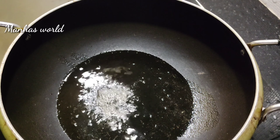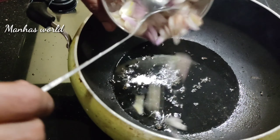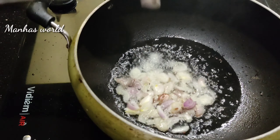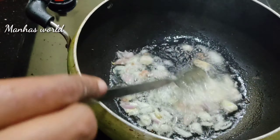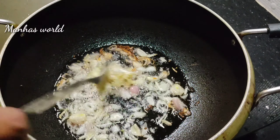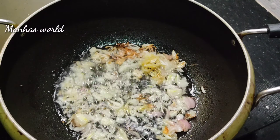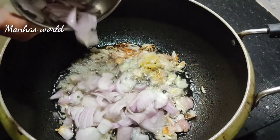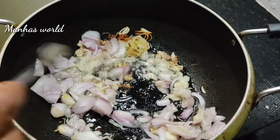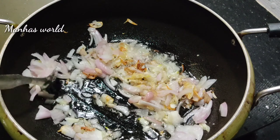Add 1 spoon to a small onion. I will cut the onion.